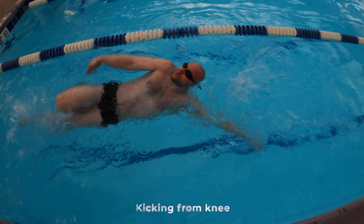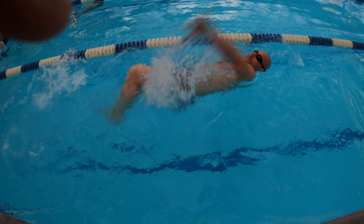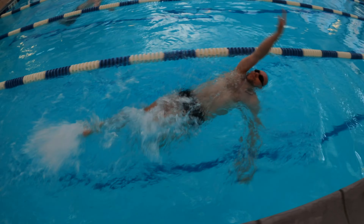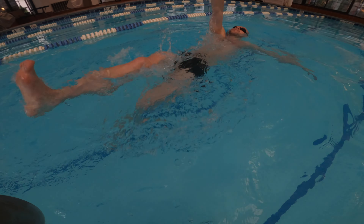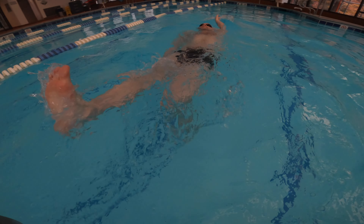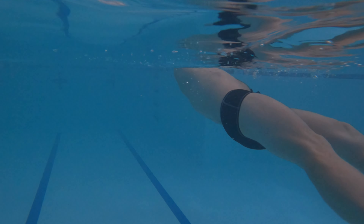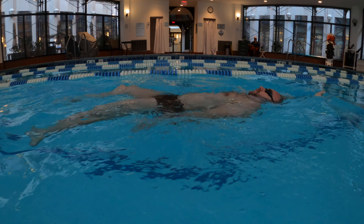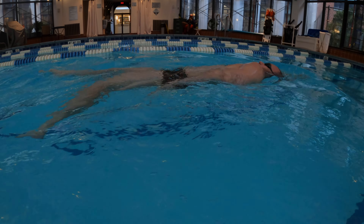Initiating your kicks from your knees will cause some problems. Your legs could be sinking too deep under the water with your hips submerged as well, and in some cases you can even push the water towards your face with your knees. Instead, initiate your kicks from your hips and get your entire leg involved. It feels much better having your whole body aligned close to the surface while swimming on your back.